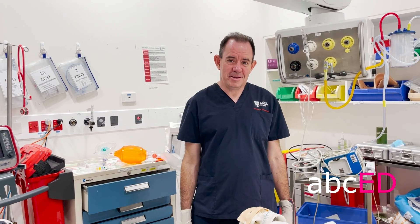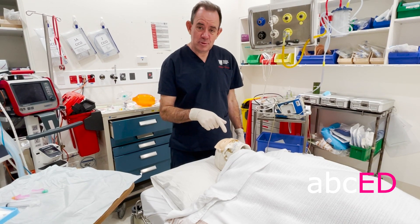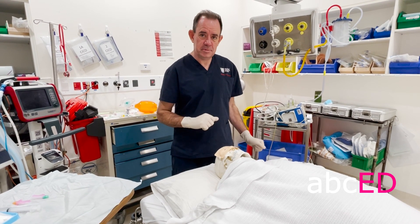Hi, it's Jonathan, welcome to ABCD. We're going to do a lateral canthotomy today. This poor man has an orbital compartment syndrome. He's lost vision in his left eye, his pressure is 40, he's got an afferent pupil defect and he's got proptosis.